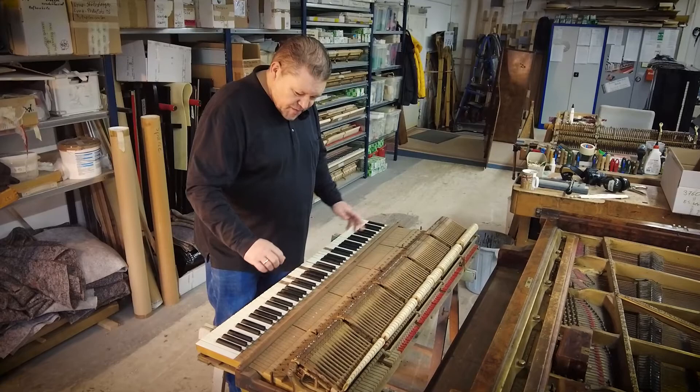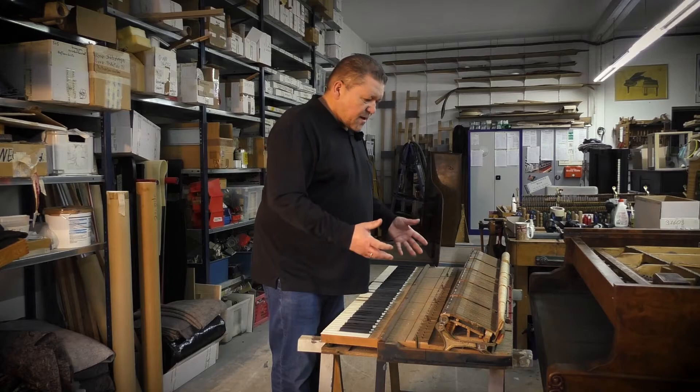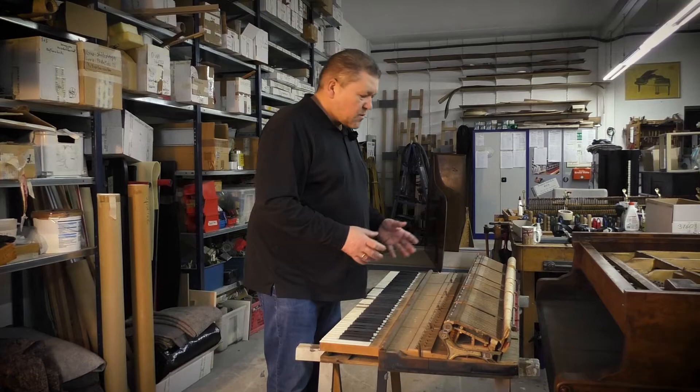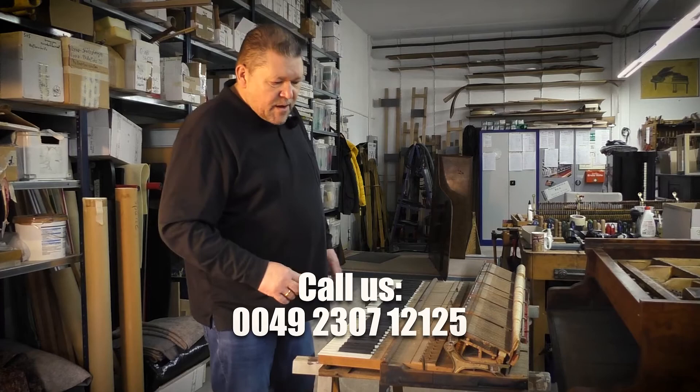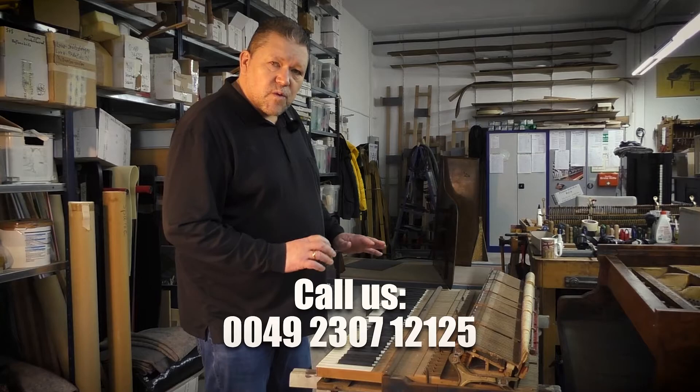Now I'll just do some magic spells over the keyboard and everything's going to work! Normally this video was in German and we decided to make an English version as well. That's nearly the end of the second video — we'll continue transferring all the videos to English. We hope you had fun; please give us a thumbs up and subscribe to our channel. Thank you, bye!